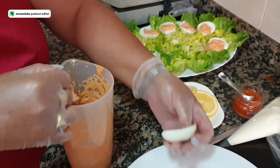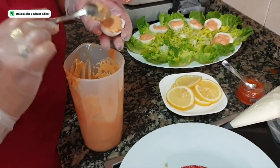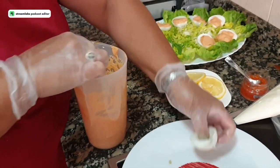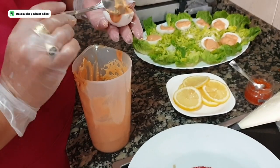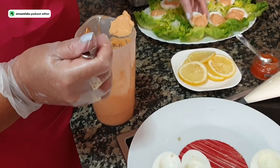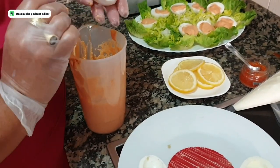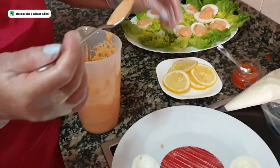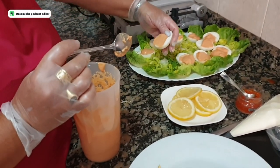Use disposable piping bags — the ones you wash later are not the most honest things. I like to make a nice platter. This recipe is great for when you want to surprise some guests, or for a cool dinner on a hot night. I make it a lot in summer.